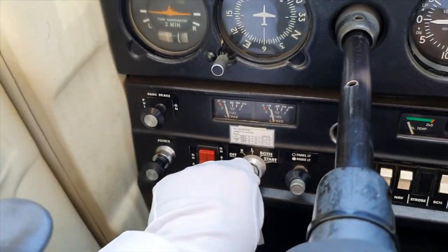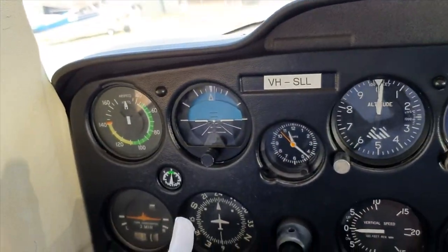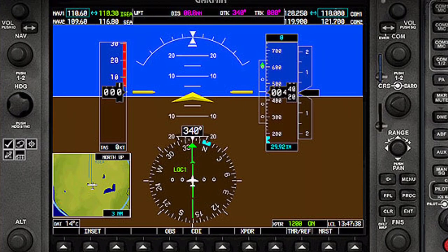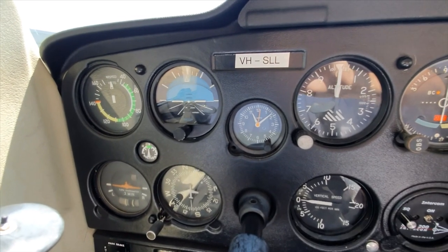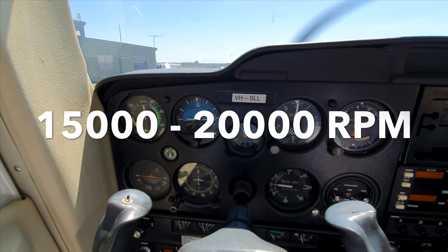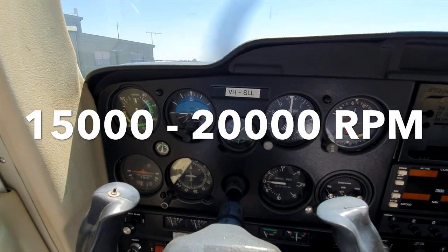During the engine run-ups, the magnetos are tested as well as the carburetor heat, and the gyro suction is also checked as being within normal parameters. Obviously this will not apply in aeroplanes fitted with glass cockpits, but they are still not as common as the standard panel or six-pack found in the majority of general aviation aeroplanes. The engine driven vacuum pump provides the suction to operate the vacuum gyros in the flight attitude indicator or artificial horizon and the directional indicator or directional gyro. These gyros must be spun up to 15,000 to 20,000 revolutions per minute before they can be depended upon to be accurate.